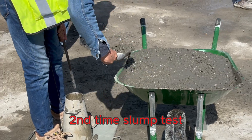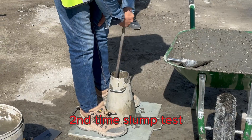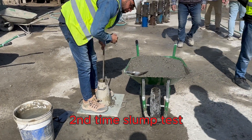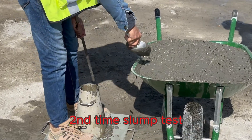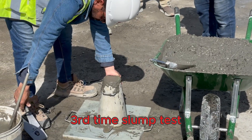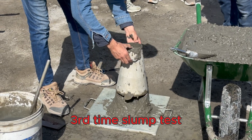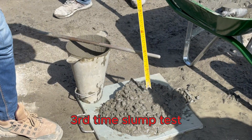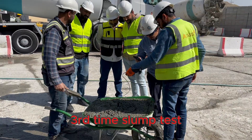First up is the slump test. This measures the consistency or workability of the concrete. We use a slump cone — a metal cone that we fill with concrete in three layers, tamping each layer with a tamping rod. Then we carefully lift the cone and the concrete slumps down. We measure the height of this slump. A higher slump means a wetter mix, while a lower slump means a drier mix. This is important for ensuring the concrete can be easily placed and compacted.